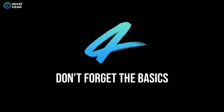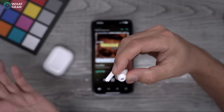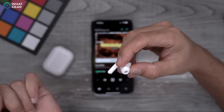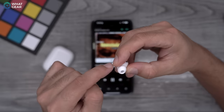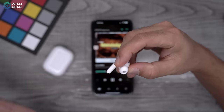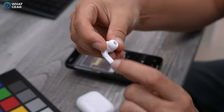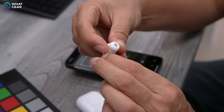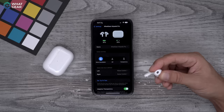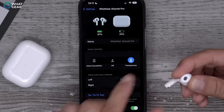This tip is a refresher on the basics. On the flat part of the AirPods Pro stem, you can control the volume — swipe up to increase, swipe down to decrease, and that's the same on both sides. A single pinch on either stem stops or starts music. A double pinch skips forward a track, a triple pinch rewinds the current track, a quadruple pinch goes to the previous track, and a long pinch toggles between noise cancelling and transparency mode.